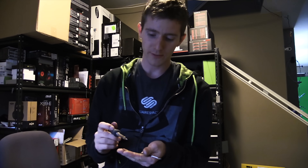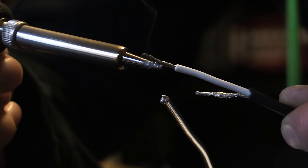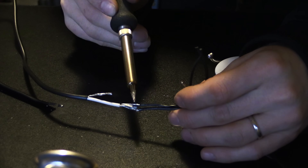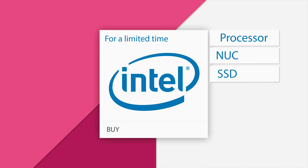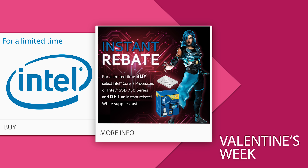Just kidding, don't do that. That's for 9 volts, not soldering irons. Don't touch that dial. Linus Tech Tips will be right back. Save on select Intel Core i7 processors and 730 series SSDs with instant rebates during Valentine's week, February 14th to 21st, 2015. Click now to learn more.